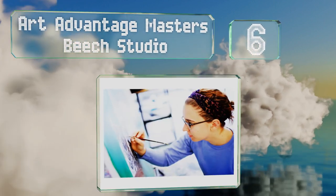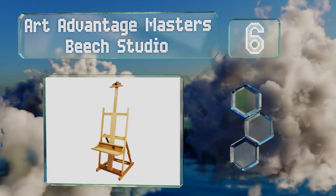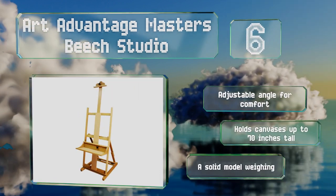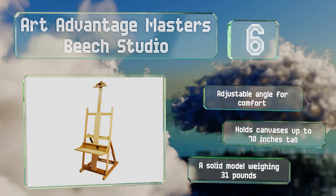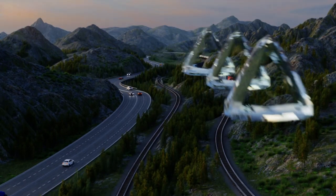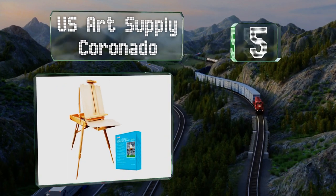Moving up to number six, the Art Advantage Masters Beach Studio has a tray that's nine and three-quarter inches deep and 22 and a half inches wide, which affords quite a bit of space to store supplies. Its heavy-duty construction keeps it stable on any surface. It offers an adjustable angle for comfort and holds canvases up to 70 inches tall. This is a solid model that weighs 31 pounds.